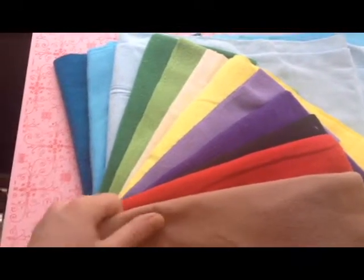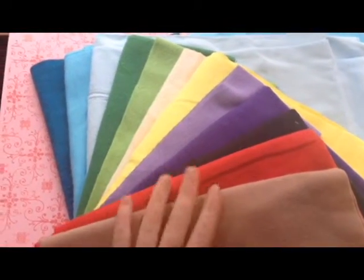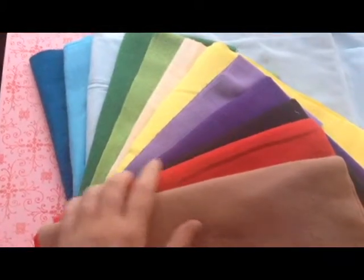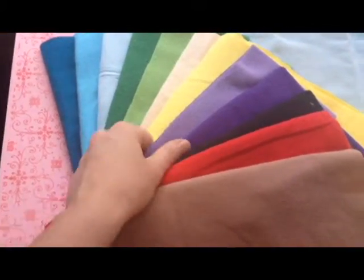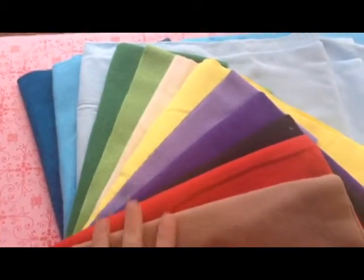So it'll be a little bit thicker and softer than a regular blanket, but at the same time the material costs more. I don't think I'll make most blankets out of this in the future, but it is fun to sew with a new fabric.